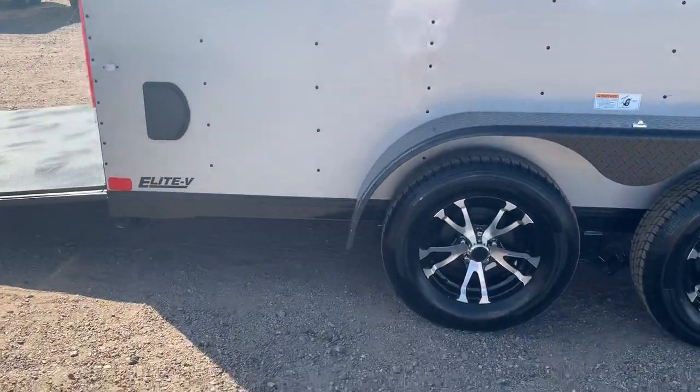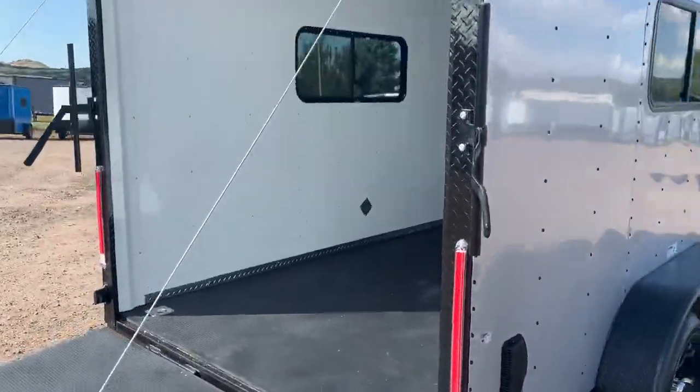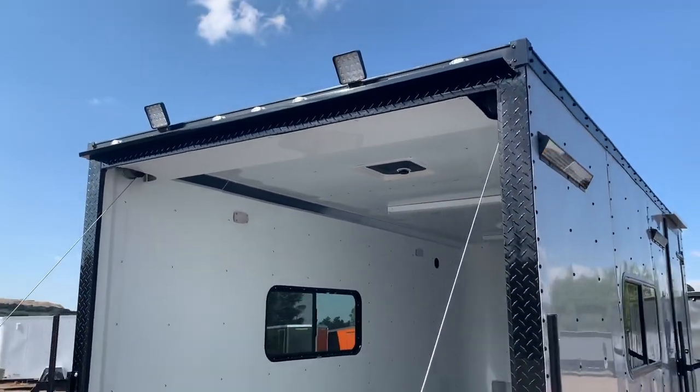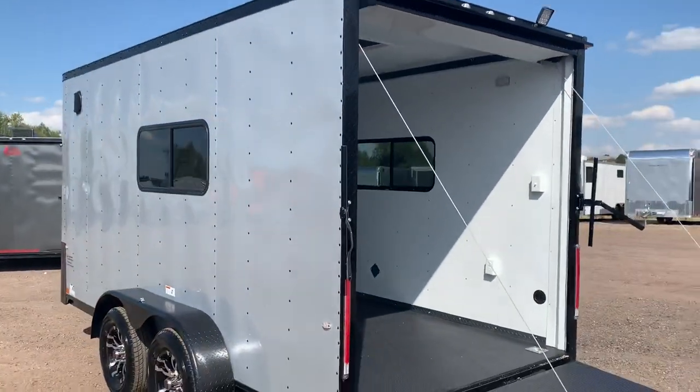This unit has drop-down stabilizer jacks as well. The rear ramp door has a great spring-assist close on it, and you have the black diamond plate wrap around the rear door jamb — it's just a little thing that ties everything together nicely. There are two load lights off the back. Now I'm going to give you a side shot and then we'll go to the interior.